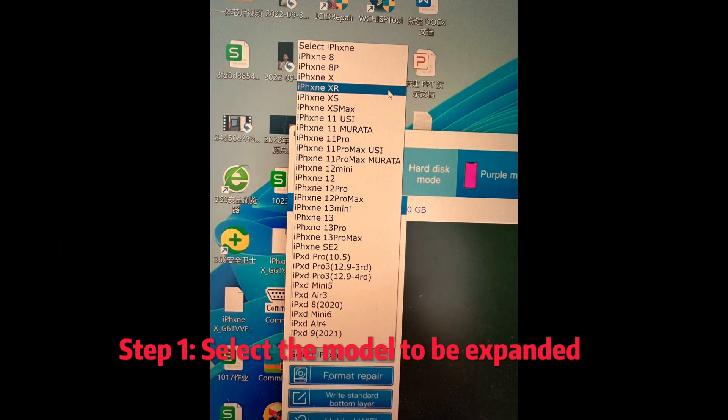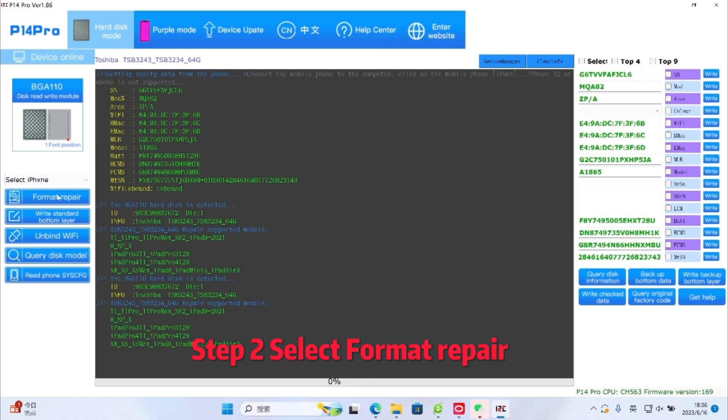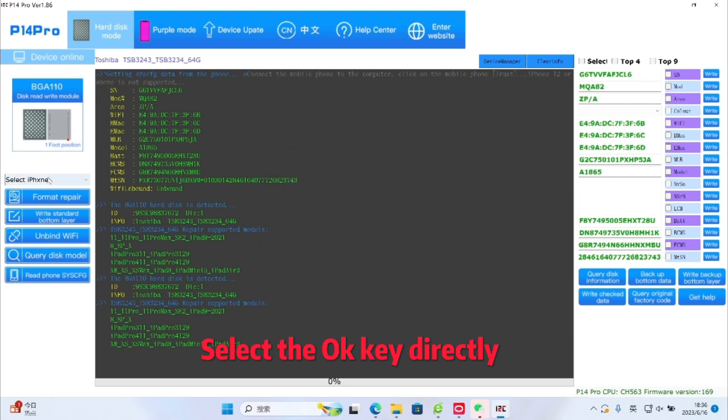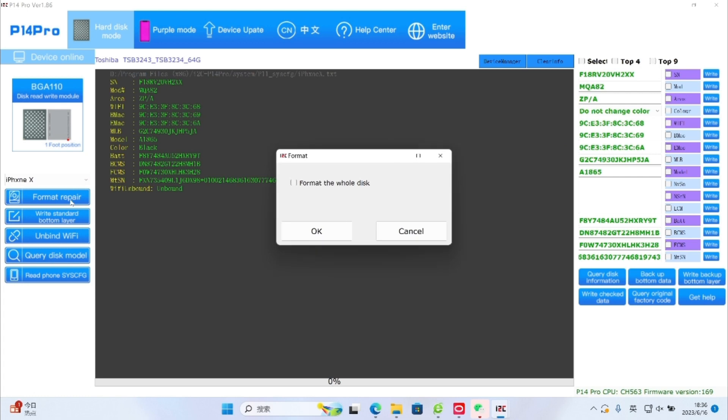Step 1: Select the model to be expanded. Step 2: Select Format Repair. Select the OK key directly and wait for the repair to complete.